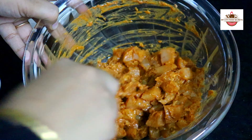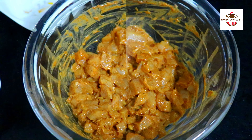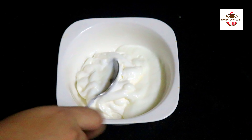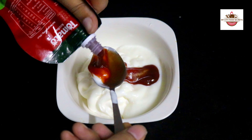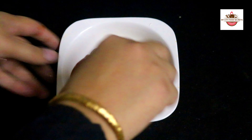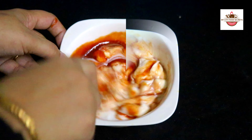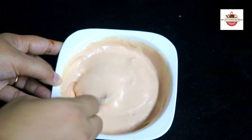Add a few more teaspoons of the remaining spices. Mix it all well and the sauce is ready to marinate the chicken.